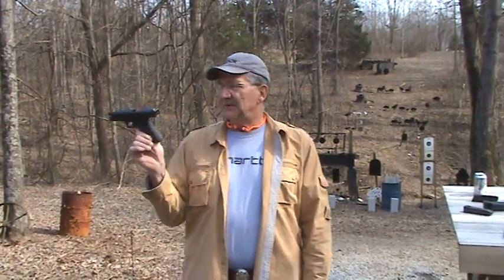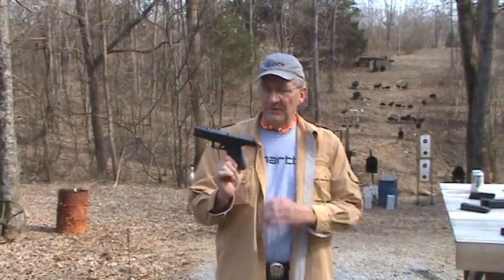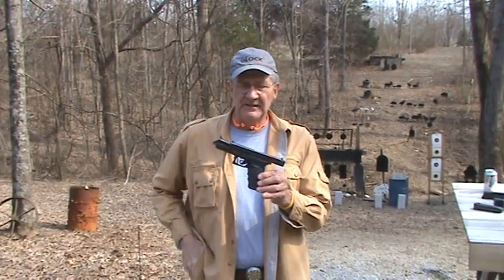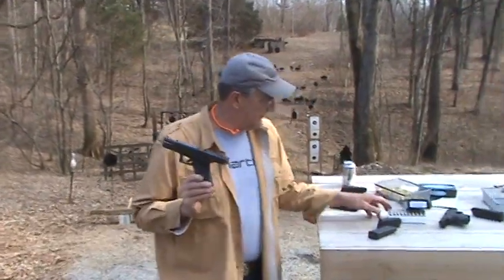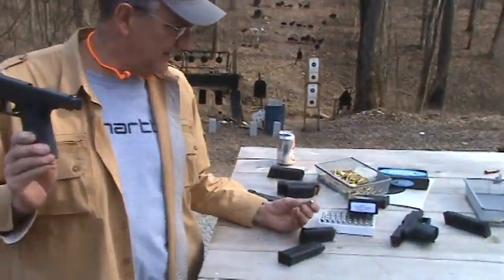Hey, Hickok45 here. Some people claim to have a green thumb — I happen to have a Glock thumb. Pretty funny, huh? 10mm Glock 20. We're going to shoot it today and test a little ammo. Got some 230-grain hard cast bullets from Double Tap.